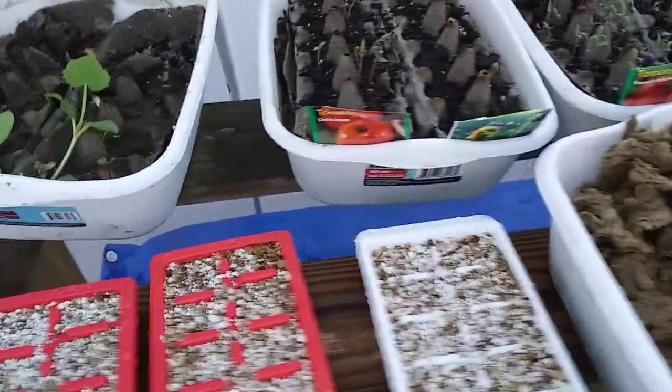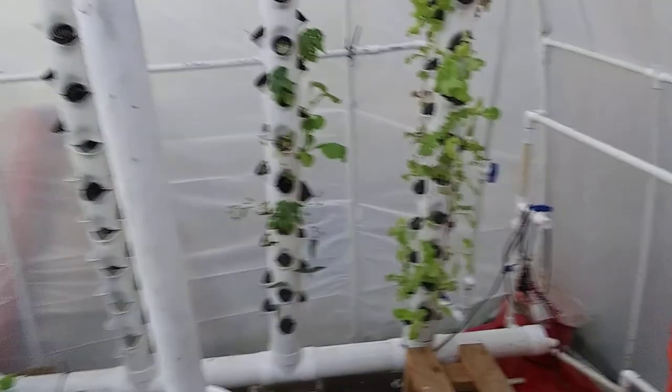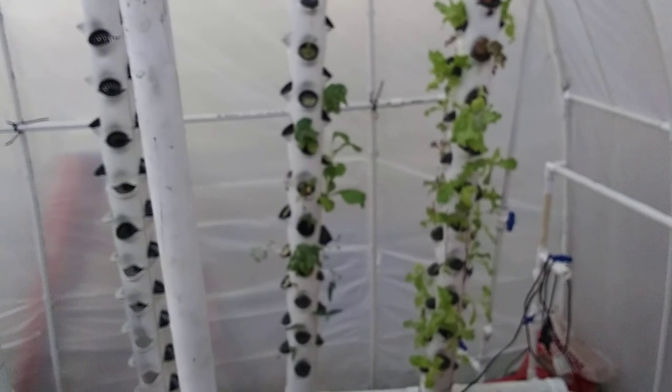More tomatoes in case anything I transplanted dies. Same with up there.